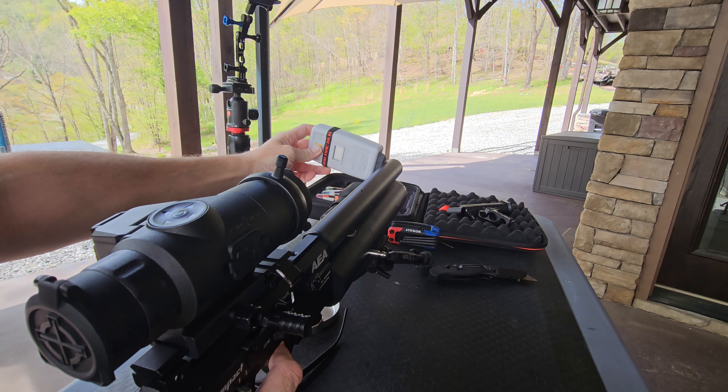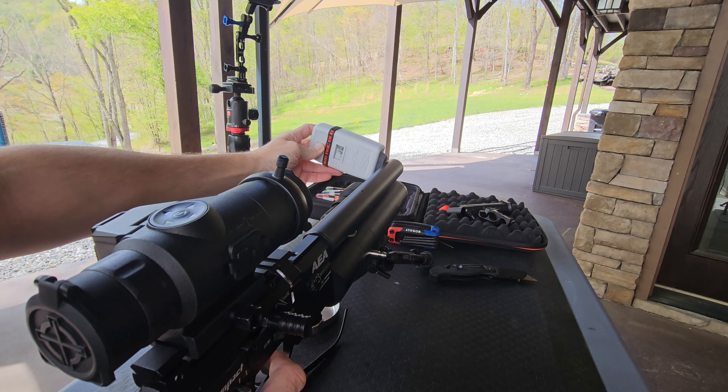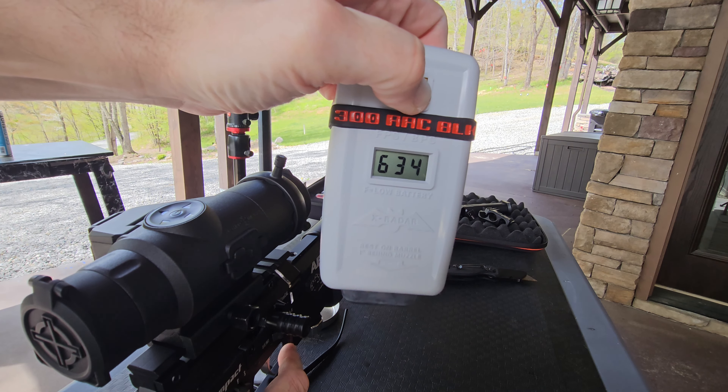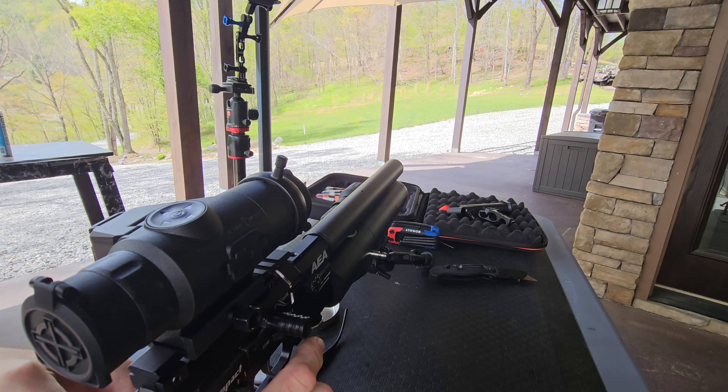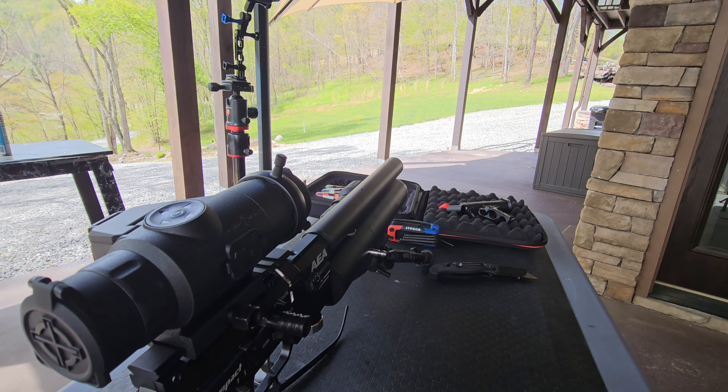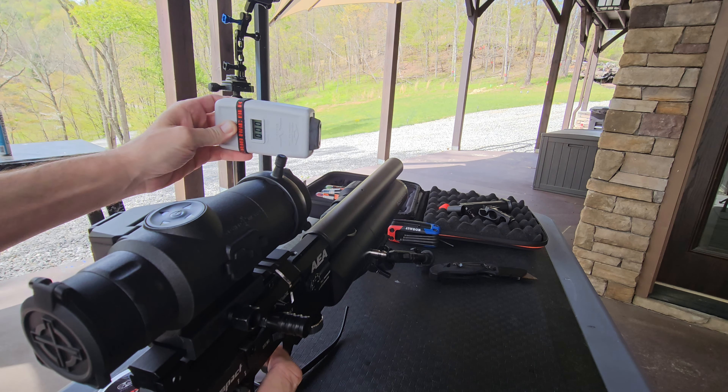I think the most I've got was like 620 something. Oh, there we go — 634. So that's right at 60 Joules.